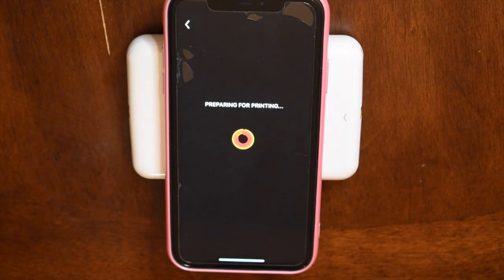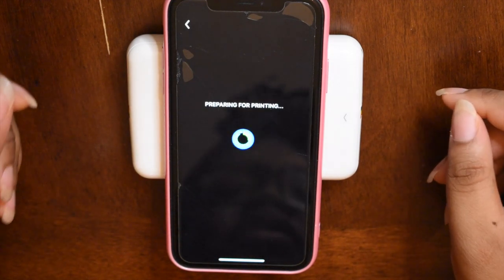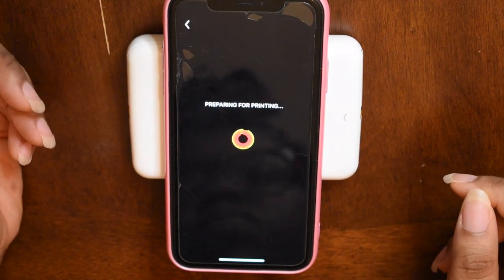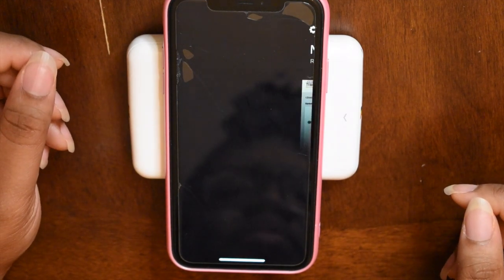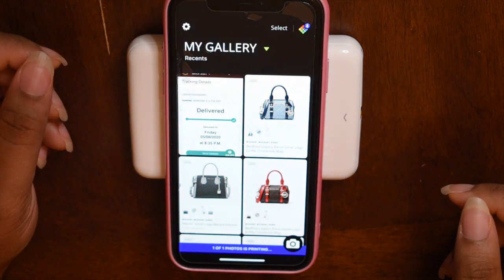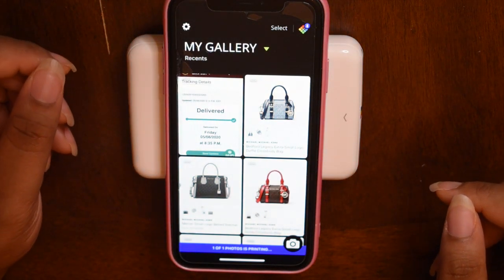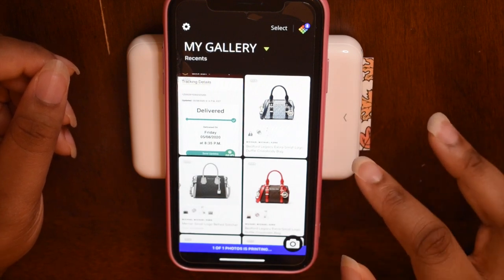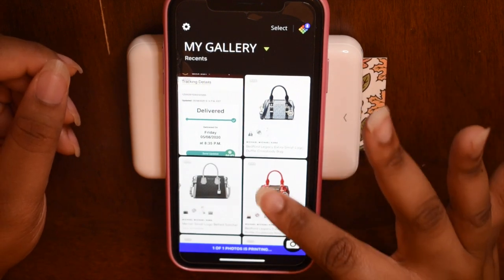It's preparing it and then it's just going to simply print out. Every picture is not going to come out perfect, but I learned that choosing pictures with better lighting and light color pictures always look better. I don't think I really have any cons other than that, as far as choosing the lighting. So that's really it.